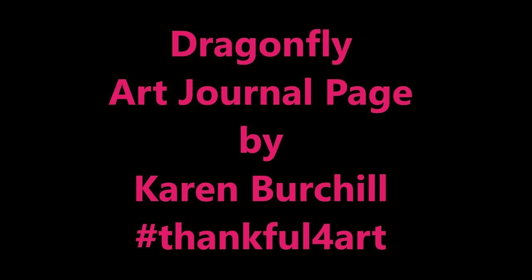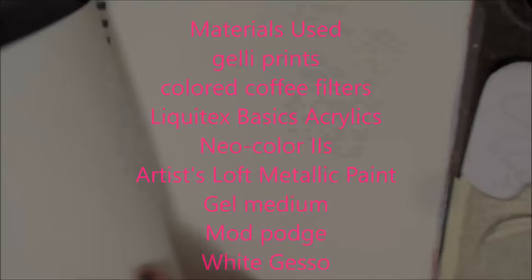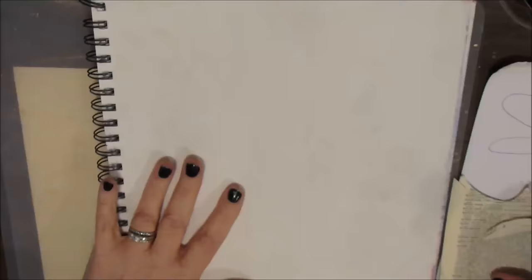Dragonfly — an art journal page for the hashtag thankful for art. Here's a list of the techniques and materials I've used in this page. You can stop the video and check these out.